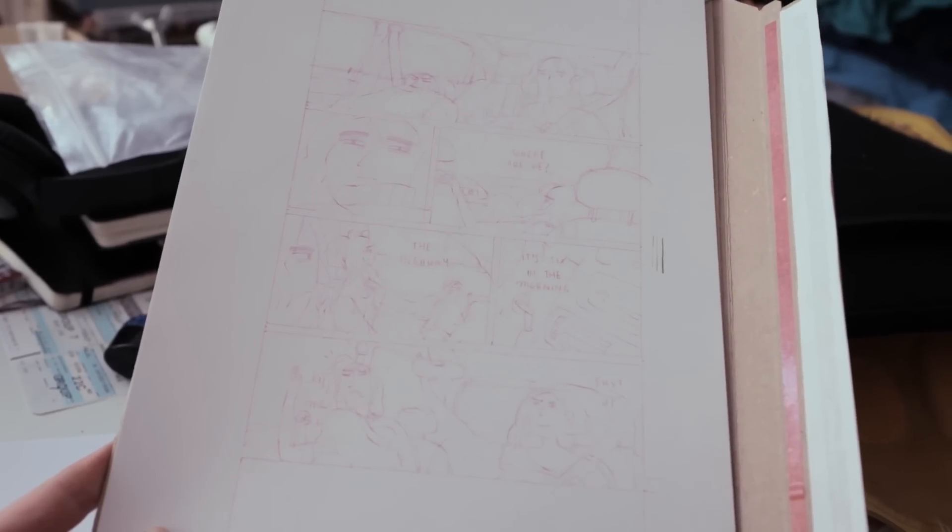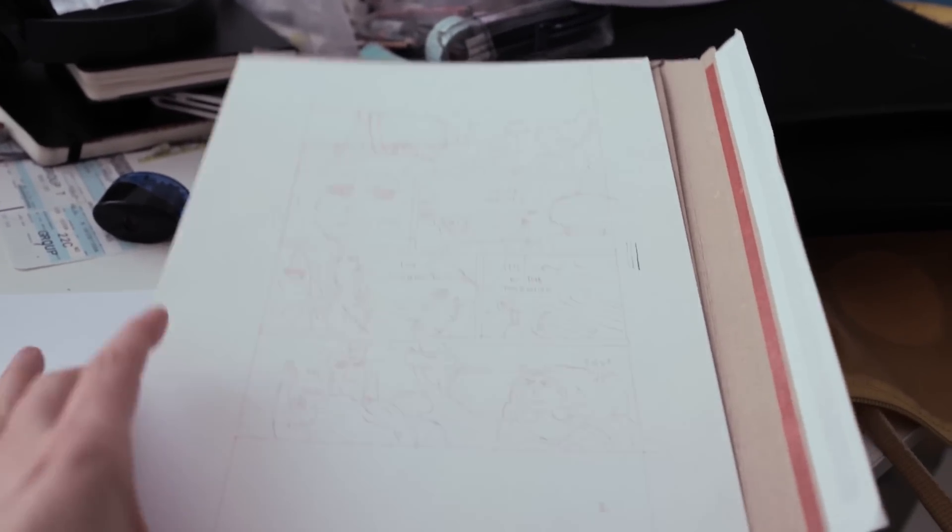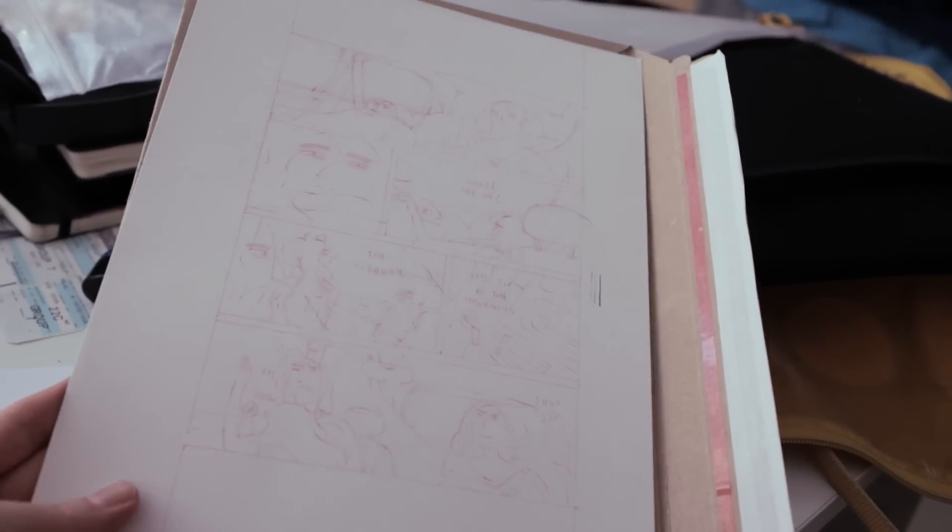I did the first page of my graphic novel — you patrons are probably sick of seeing this page already because we already did a color test together. This is the first sketch. I still don't know if this is the paper I'll use since it's 250 gram, which is too thick for a whole graphic novel, but it's perfect for today. Now where are the screens? Let me find them.